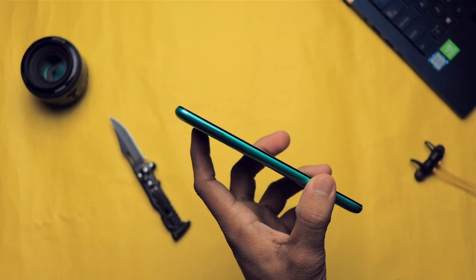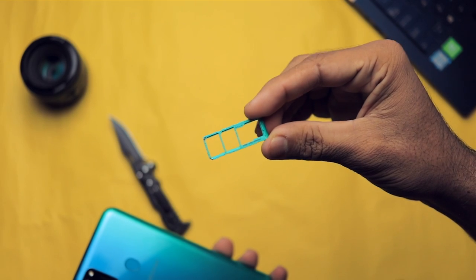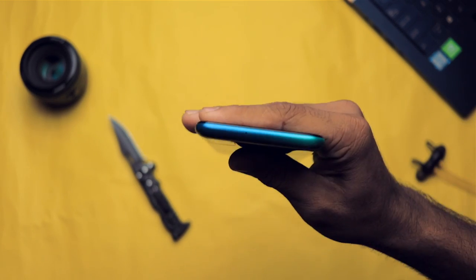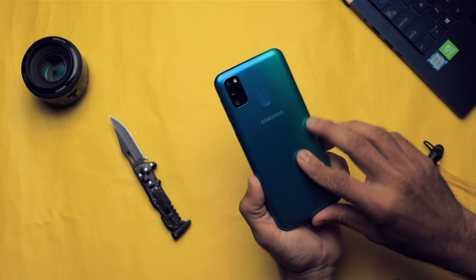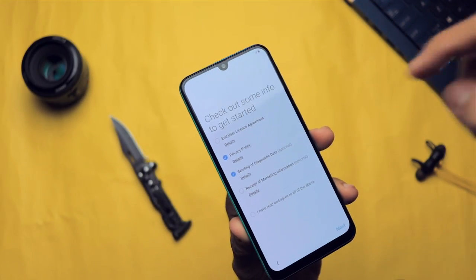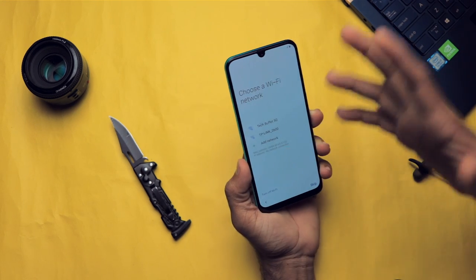On the bottom we have the speaker grille, primary microphone hole, USB Type-C port, and 3.5mm headphone jack. On the left side we have the SIM card tray. Let's remove it — we're getting a triple slot: a dedicated microSD card slot and a dual SIM card slot, so that's not bad. On the top there's a secondary noise-cancellation microphone. In terms of basic looks it looks good but doesn't feel premium. On the front we have the earpiece, a 16 megapixel f/2.0 selfie camera, and a 6.4-inch 1080p Super AMOLED display.